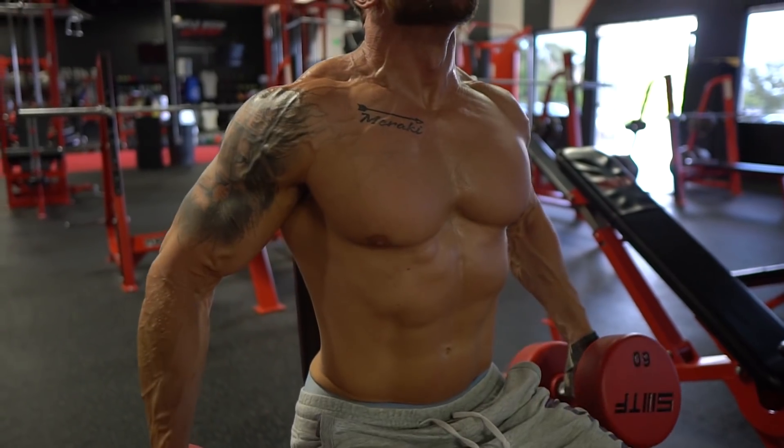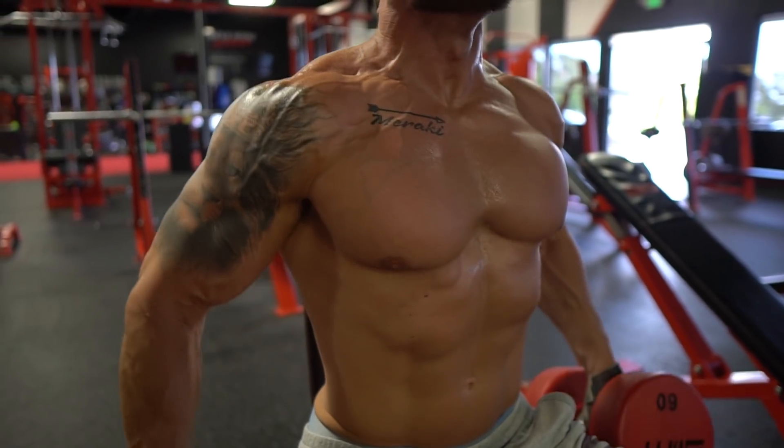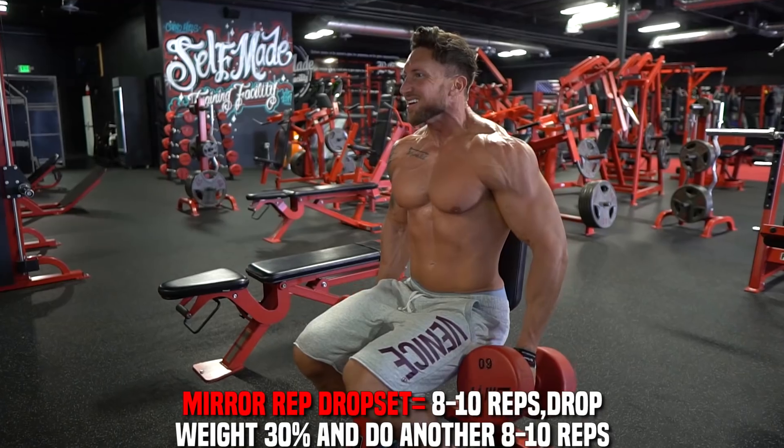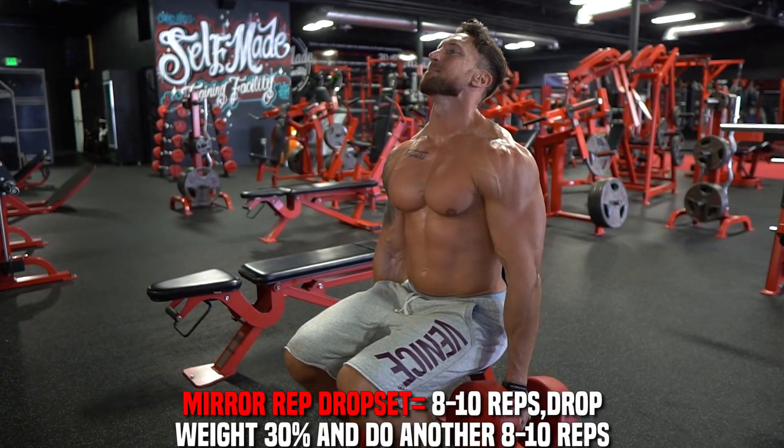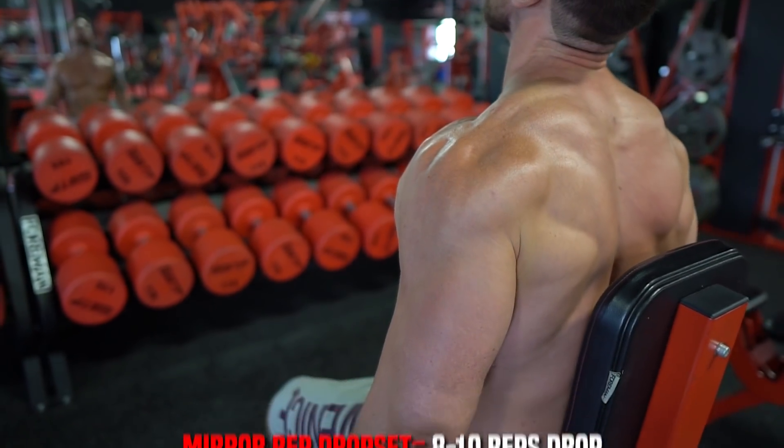If you want to do a balloon method workout with your traps, do a mirror-up drop set on this movement: go around 50 to 60 pounds for 8 to 10 reps, drop the weight 30%, and do another 8 to 10 reps with no rest in between. Do two total sets with 60 to 75 seconds rest time. And that is the three forgotten trap exercises.